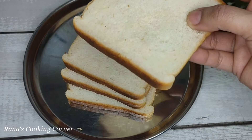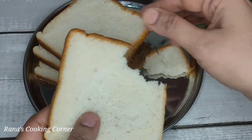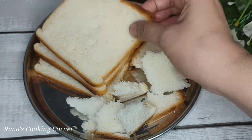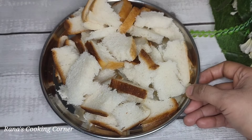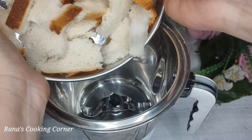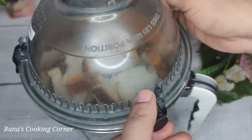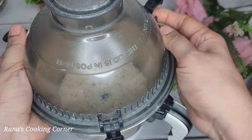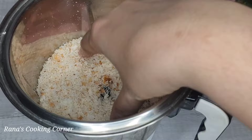Here I have 4 slices of bread. I have made white bread, but you can also make brown bread. I have made fresh bread — you can use fresh bread too. Let's put the bread on the plate, mix it, and grind it. I have ground it and it is ready to make breadcrumbs. Now we will put it to the side.